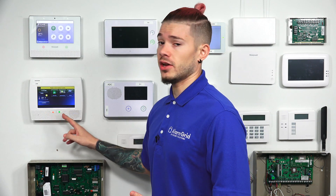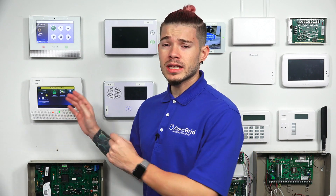Hey, DIYers. I'm George from Alarm Grid. Today, I'm going to be showing you guys how you can monitor and control the temperature on your Lynx 5210. For today's demonstration, we don't actually have a Lynx 5210 up on our wall, but we do have the L7000, which is exactly the same as the L5210. The only difference is the screen size — the L5210 has a smaller screen. So anything you see me do today on the L7000 is going to be exactly the same that you do on your L5210.